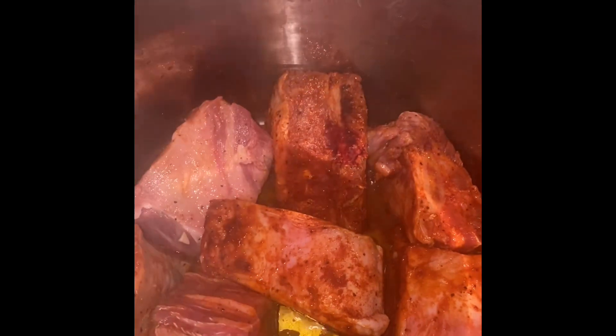I seasoned it and now I'm sautéing it so it can get a little bit of brown. This is the beginning of the cooking stage — searing the meat by sautéing it in this Instant Pot.